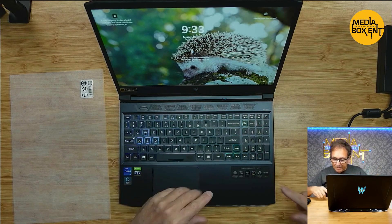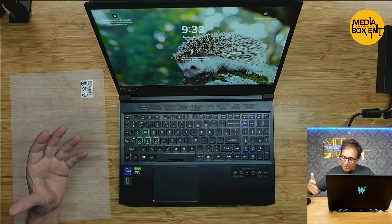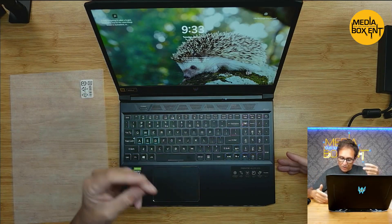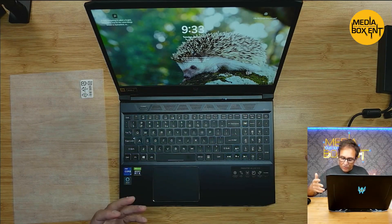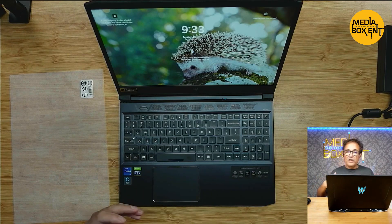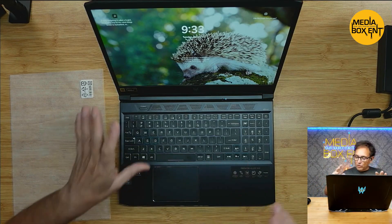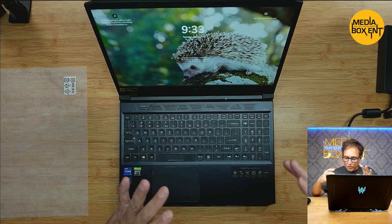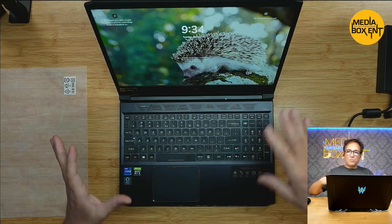By the way, HDMI is 2.1 here. So we have two M.2 slots — we have one installed. We have the RGB controls, and yes the Predator utility app — you can bring up little apps there and control things through the application. And the Killer thing for Wi-Fi is super fast; you can control the speed, control the game networking. It's pretty cool.